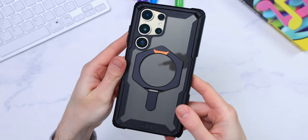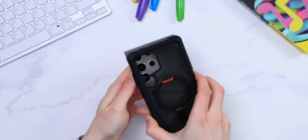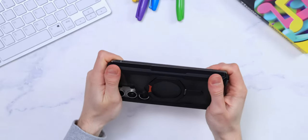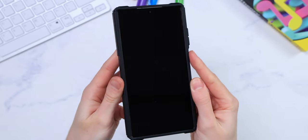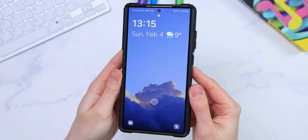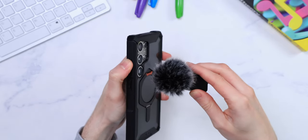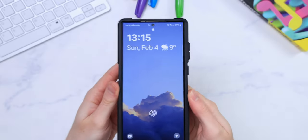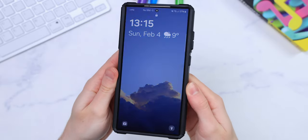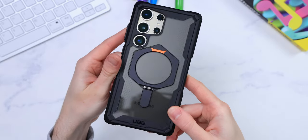The clear backplate feels as grippy as a good clear case, with strong and durable sides of a bulky case, a very comfortable case to hold, easy to install, and easy to remove from the phone as well. But with a snug fit, not loose at all. The volume buttons are a tiny bit harder to press, but the power button is just as clicky as it should be. The perfect fit on the front too, so no weird asymmetrical front edges visible. I think this one especially is a really solid choice. Good work, UAG.